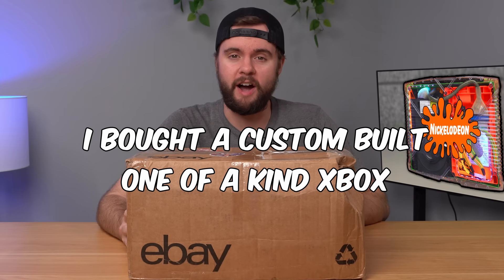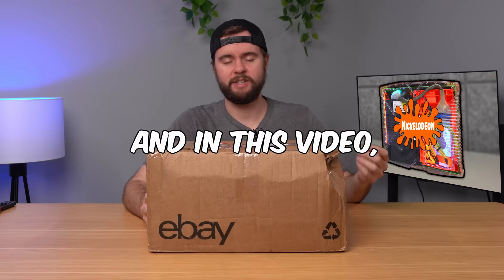I bought a custom-built, one-of-a-kind Xbox for $400 and in this video we're going to unbox it, test it out, tear it down, and see if it's any good.